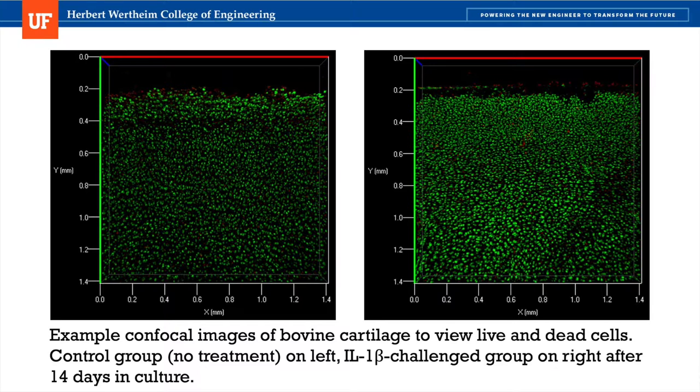In addition to confocal images, I also ran biochemical assays to test for degradation within the cartilage ECM and inflammation within the cartilage tissue.